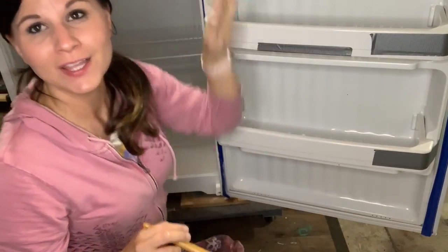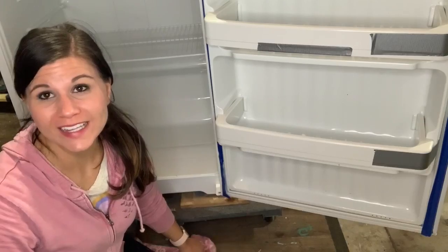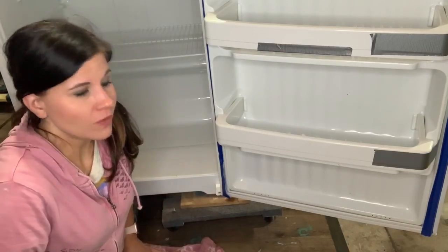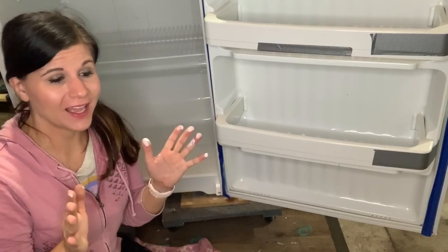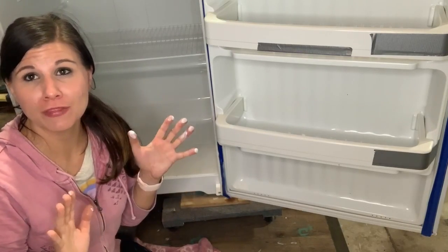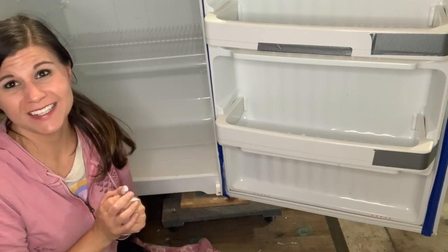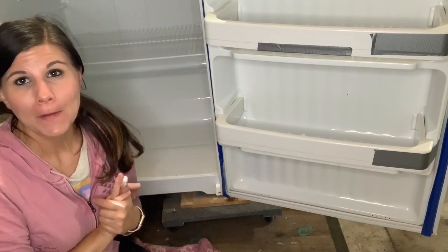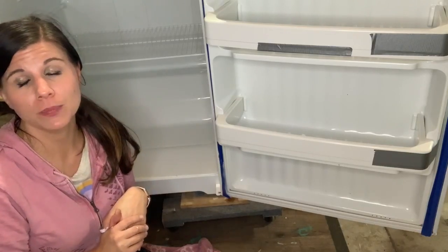Looks like we got all the parts of this refrigerator. Cleaning it and putting the Slick Stick on took me about 30 minutes total. It's kind of easy because it's just a big rectangle. I will be back tomorrow when it is dry and we will paint this thing a beautiful color.